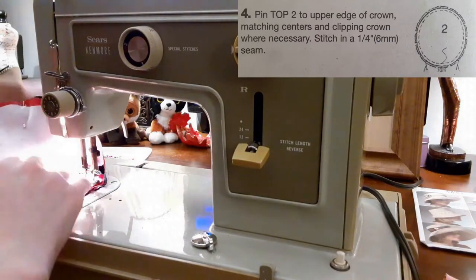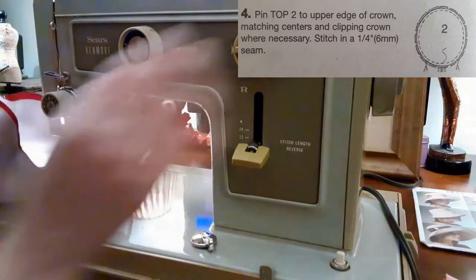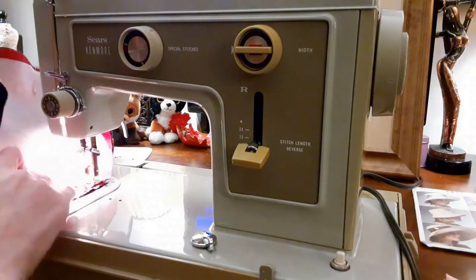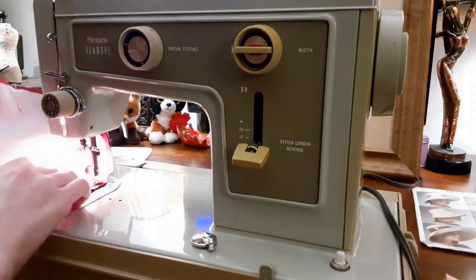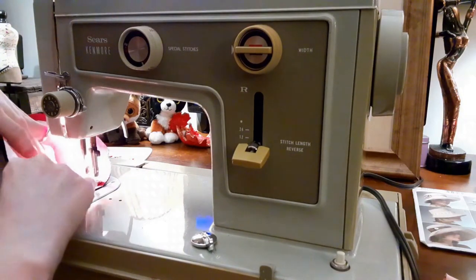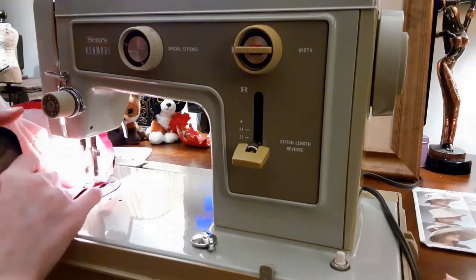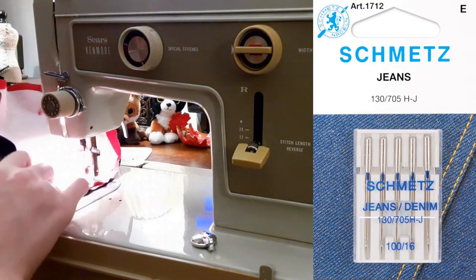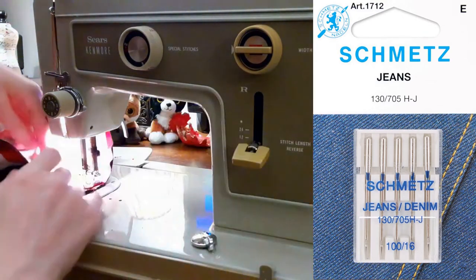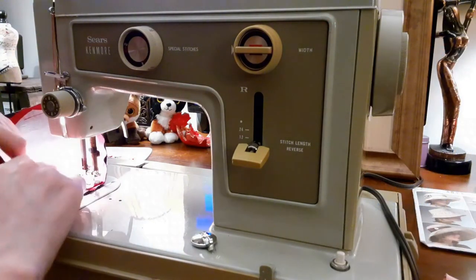I sewed the top and crown sections together first, pulling out the pins as I sewed for two reasons: I did not want to damage my sewing machine or break the needle, and the fabric was so stiff that I kept getting poked by the pins. I used a Schmetz jeans needle size 100 or 16 to sew my denim hat. This jeans needle smoothly sewed the denim with no problems at all.